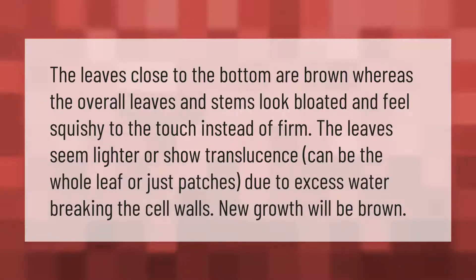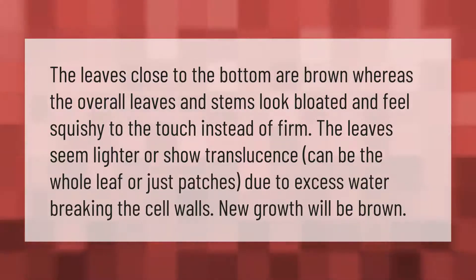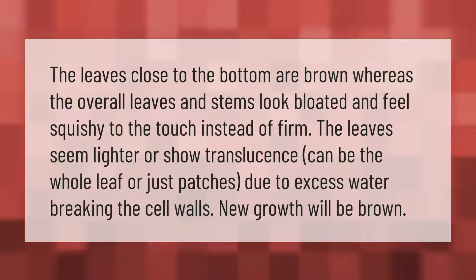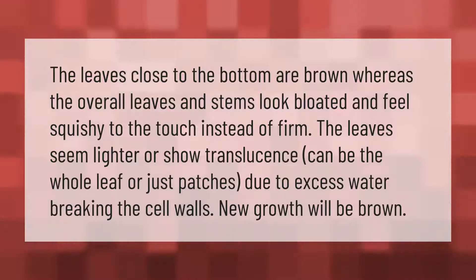The leaves close to the bottom are brown, whereas the overall leaves and stems look bloated and feel squishy to the touch instead of firm. The leaves seem lighter or show translucence — this can be the whole leaf or just patches — due to excess water breaking the cell walls. New growth will also be brown.